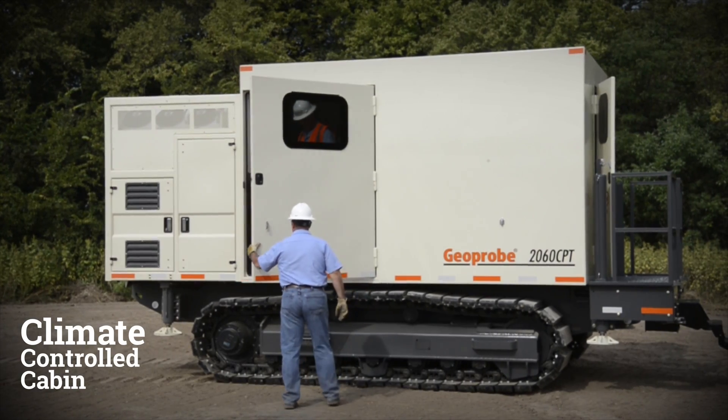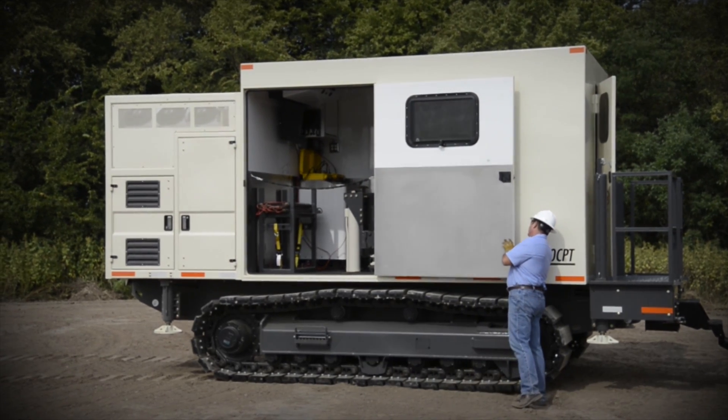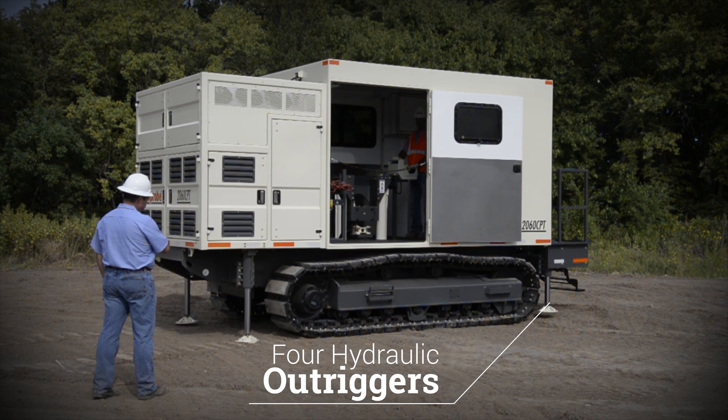The climate-controlled cabin has a large side door that allows for easy loading and unloading of rods and equipment. During setup, four hydraulic outriggers are used for leveling the machine.